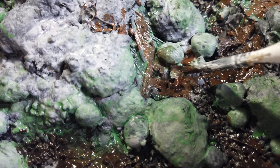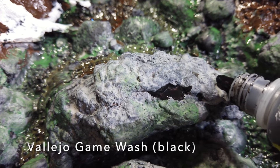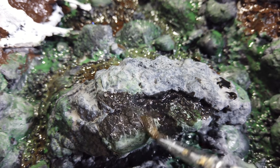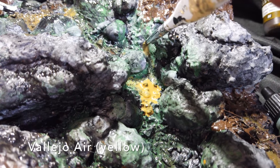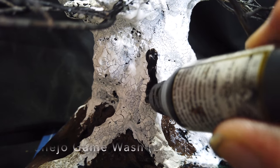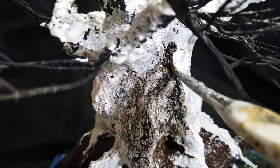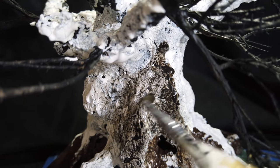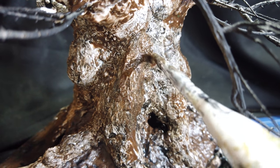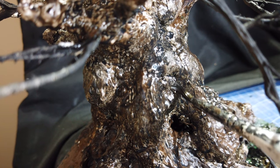I also used some burnt umber just over the riverbed. And I went over the rocks with some Vallejo Game Wash Black - this just accentuated all the nooks and crannies - and don't worry, it dries a lot clearer than that. Then I used some Vallejo Air Yellow, which was just the only yellow I actually had in the room at the time. And that's when I started to go over the bark with the washes. Now these Vallejo washes are quite thick - they're certainly thicker than the Citadel washes - and I just wanted to accentuate the cracks in the bark. But when I went over it with some of the umber wash, it pretty much obliterated any detail in the surface. So I'd gone from having some overly pronounced detail to having hardly any detail at all.